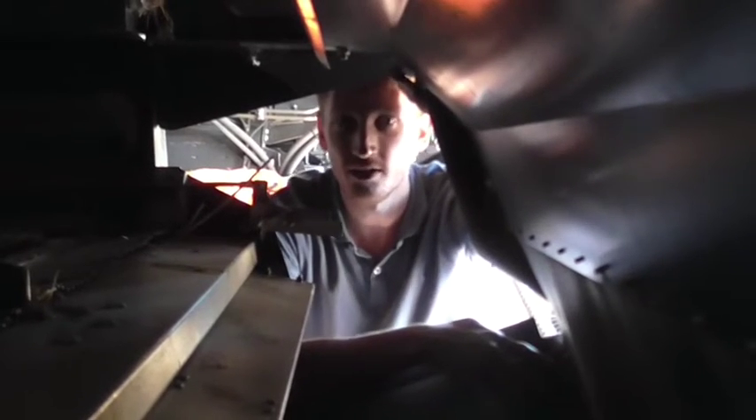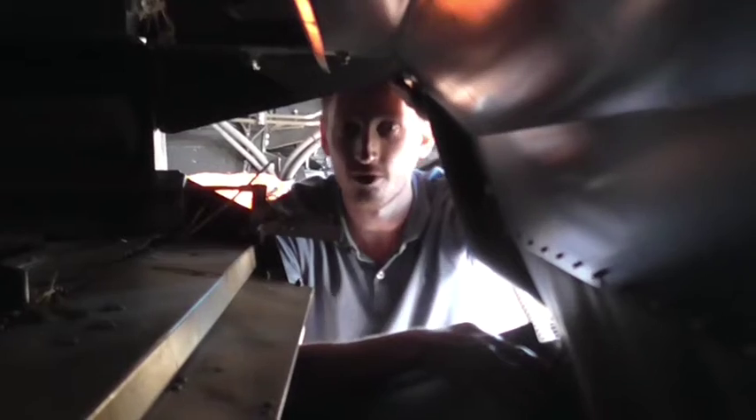Hi, you've got Nick Berry here from Seed Terminator. Today I'm going to talk about the smooth feed inlet of the Seed Terminator mills.